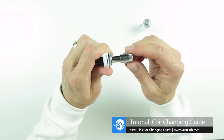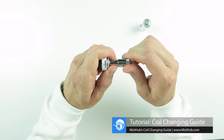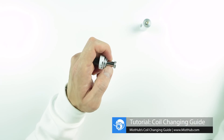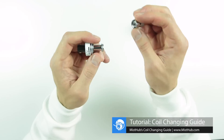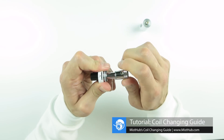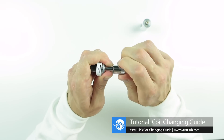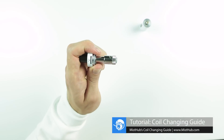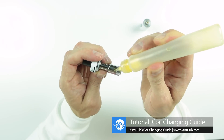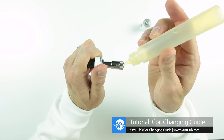The coil is located at the base of the chimney. To remove the coil, simply hold the chimney with one hand and twist the coil until it's removed with the other. Grab your replacement coil and thread it onto the base of the chimney. Now that you've replaced your old coil, be sure to prime it by adding five to seven drops of e-juice directly onto the exposed cotton on each side.